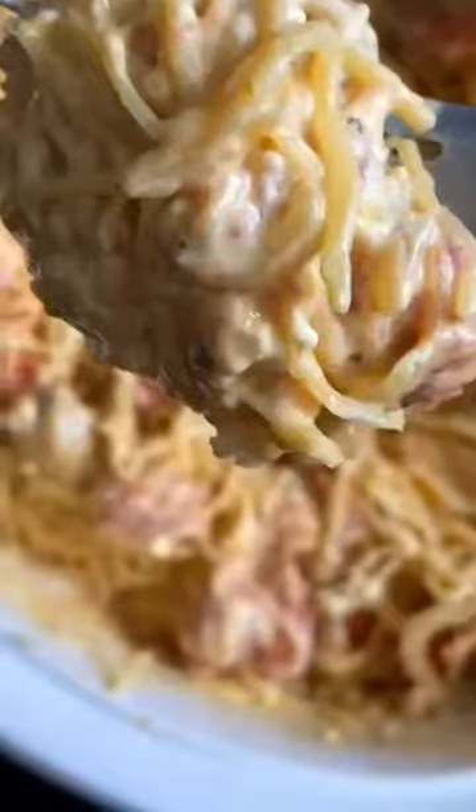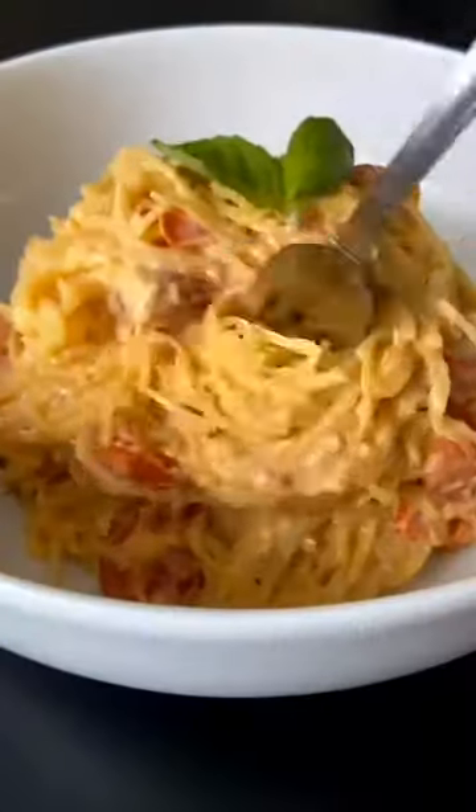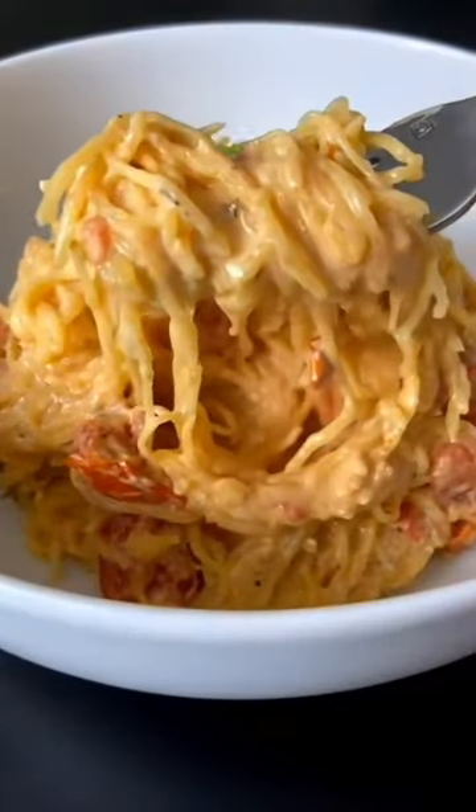Once your squash is cool enough to handle, take a fork and make your strands — it should look just like this. Mix in your sauce and add your spaghetti squash strands to your sauce. Mix it all together. Enjoy this delicious dish and don't forget to follow me for more.